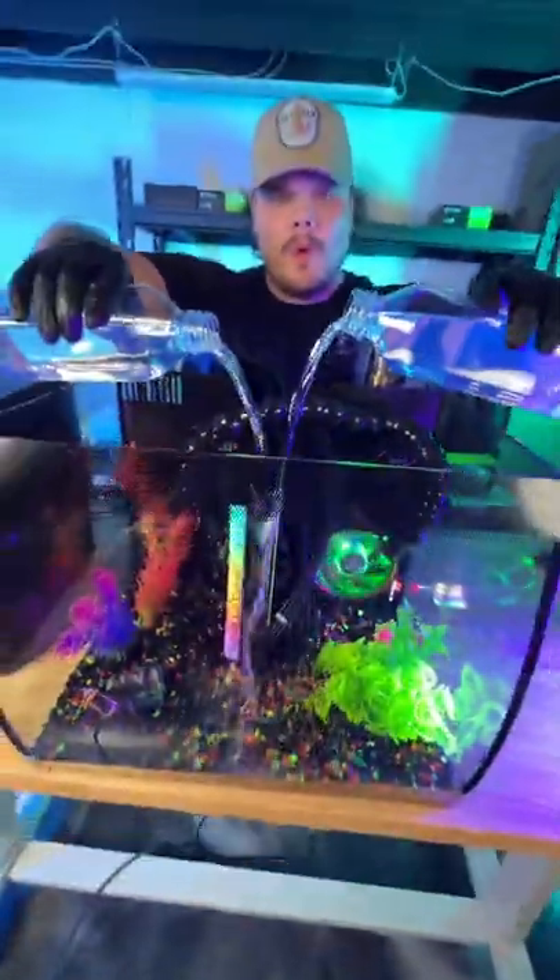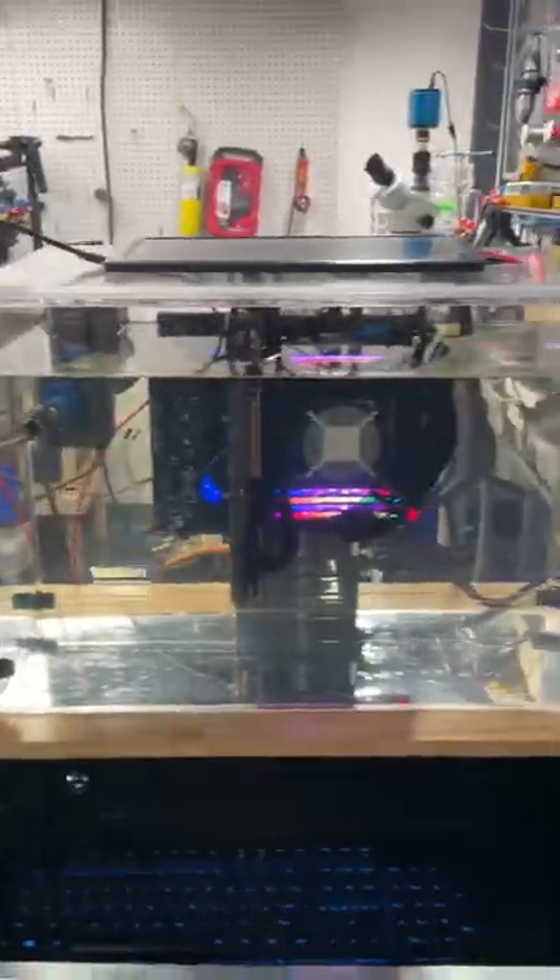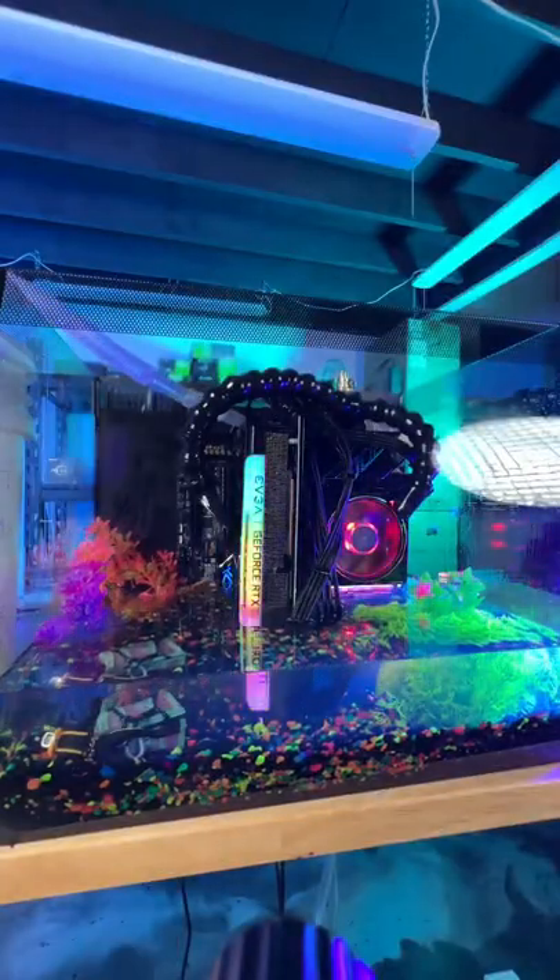A gaming PC in a fish tank — let's build it. The first time we built a tank PC, everyone debated the liquid we used. Well today, we're going to tell you.